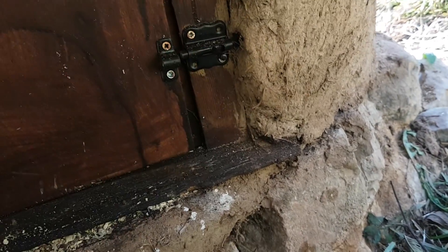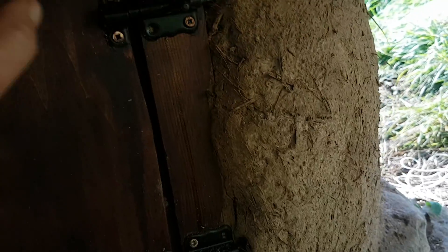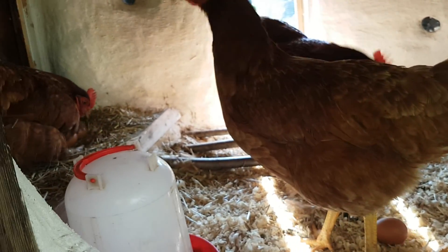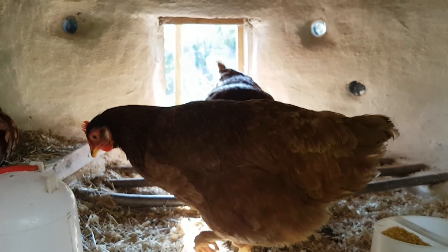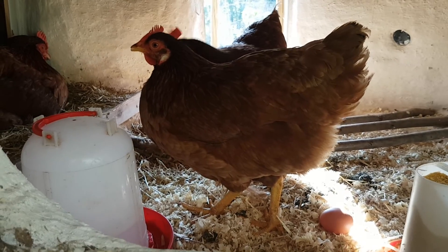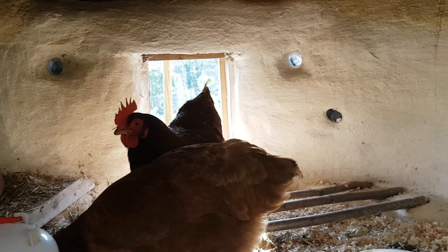And then you want a big one like this at the back for cleaning. Now we can see them in there in their realm. Oh, Hilda's laid me an egg — thank you very much Hilda! They're all going to want to come out now, but that's what it looks like.